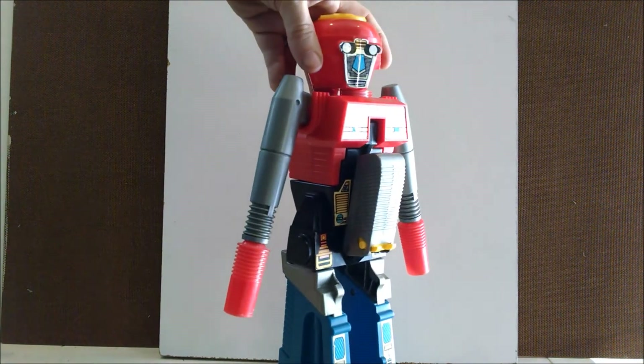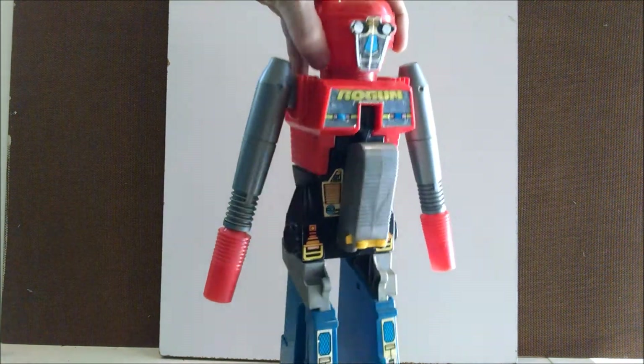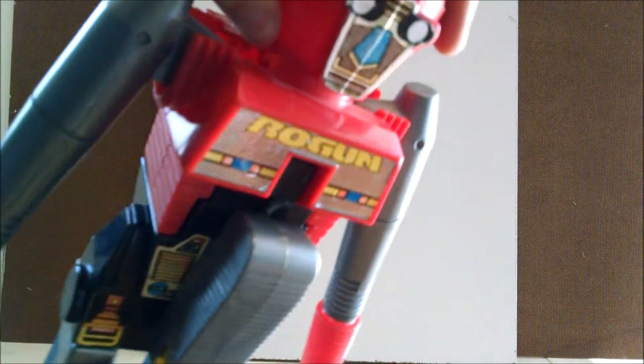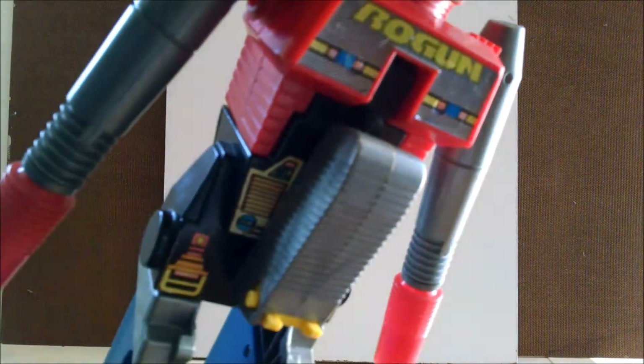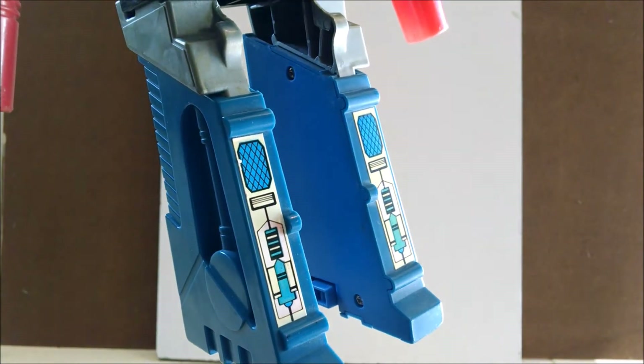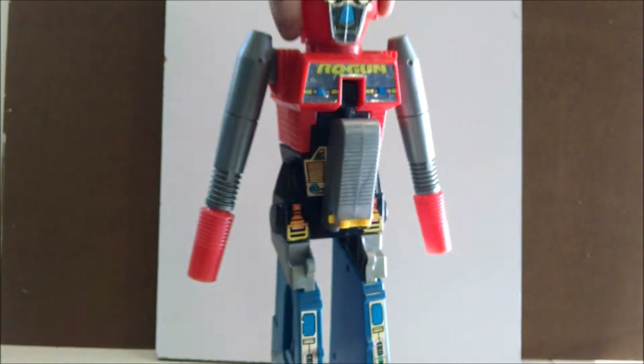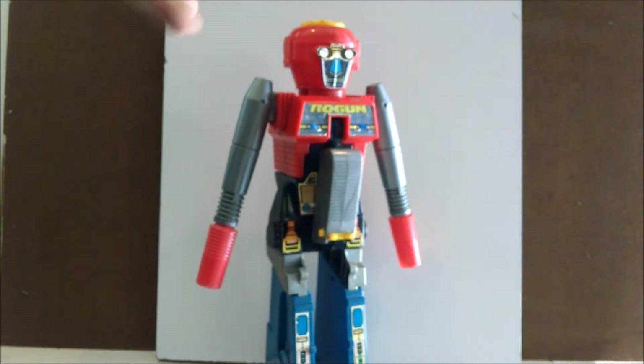Awesome. If you have a Rogun or you've seen one before, then you know what to expect. The stickers aren't really too bad — a little fading. If you have a Rogun or you've seen one before, you know why I love him. But if you haven't, hey, there you go. He is a classic robo toy from the 80s. Thanks for watching. Take care, until next time.